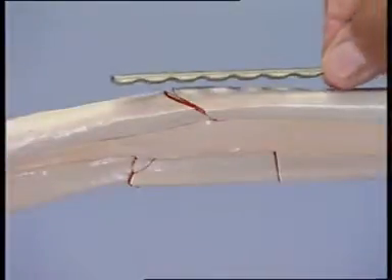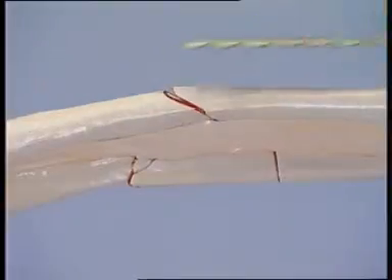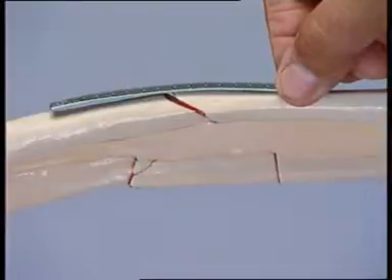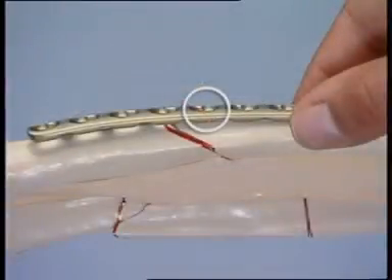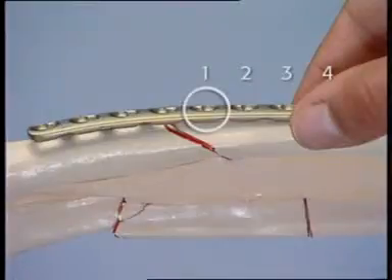The radius is slightly curved, so the plate must be contoured. The bending template helps to obtain the correct curvature. Choosing an 8-hole LCP requires that the appropriate plate hole already be selected for the interfragmentary lag screw that will be inserted across the oblique fracture. Three holes will lie over the proximal fragment and four over the distal fragment. One hole is left free for the lag screw.